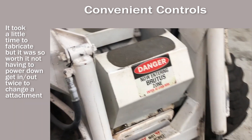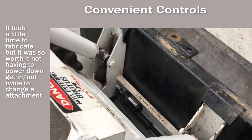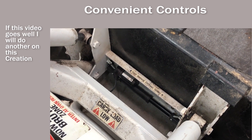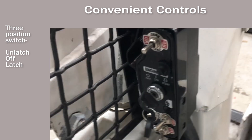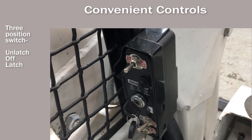You've probably all experienced the inconvenience of getting in and out of the cab to attach and detach your bucket. I mounted a linear actuator and then wired it into my control box so I can clamp and unclamp mine from my cab.